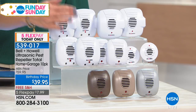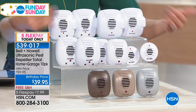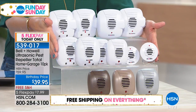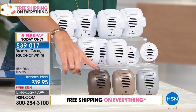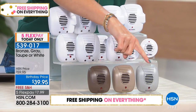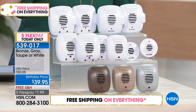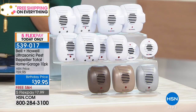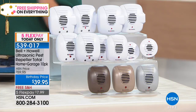This is the largest, most comprehensive set that we have ever offered. You have your choice of white, bronze, taupe, or gray. The gray is a nice accent color. I put these in the kitchen, in the bathrooms, in the attic, in the garage — anywhere I don't want to see those pesky insects. This is the most comprehensive set in terms of variety because you've got some with plugs, some with nightlights, two of the micros which are tiny — great for bathrooms or kitchen counters.